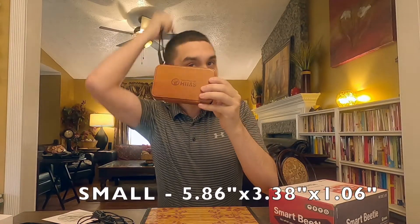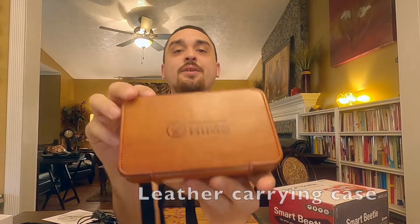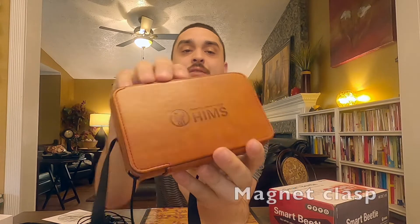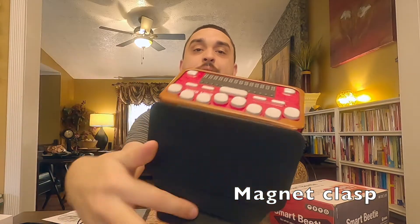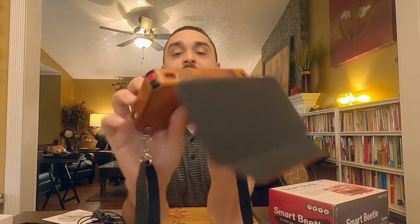You get the Braille Display that you can wear around your neck, and I really like that this one has a nice leather retro carrying case that it comes in. You flip the lid down and there's your Braille Display. I have this upside down.